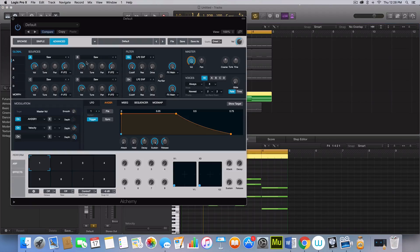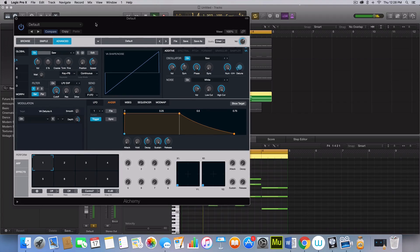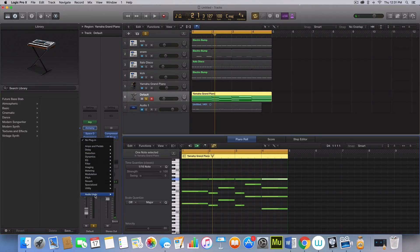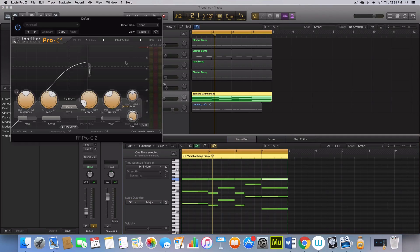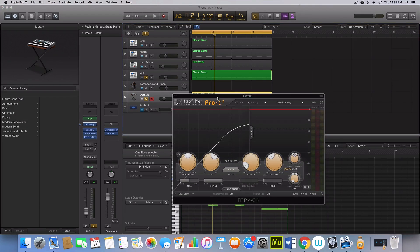What I'm going to make now is those super saws that these chords kind of represent. Let's go to our sidechain plug-in — whichever you use. You could use the Logic Pro X compressor for this. I like to use my third-party compressor.